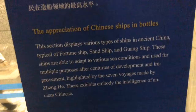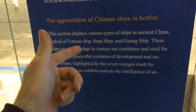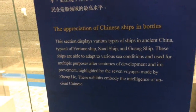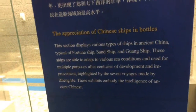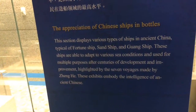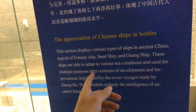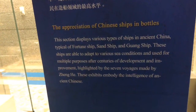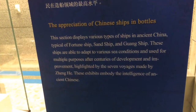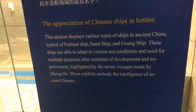This section displays various types of ships in ancient China: the typical fortune ship, sand ship, and guang ship. The sand ships went back and forth between Shanghai and Beijing, carrying grain from the Jiangnan region. They talk about it at the CY Tung Museum in Shanghai. These ships adapt to various sea conditions and are used for multiple purposes, highlighted by the seven voyages of Zheng He, embodying the intelligence of ancient Chinese.